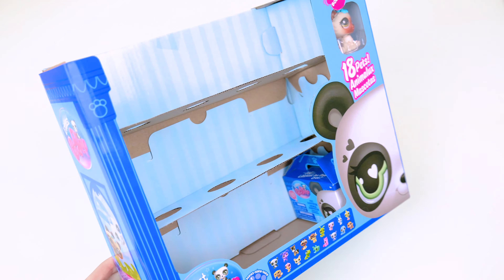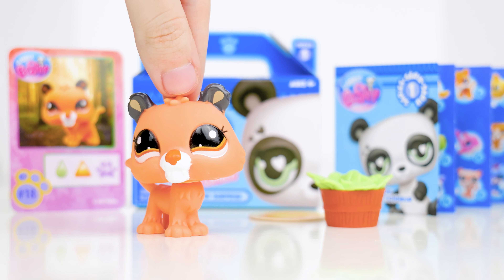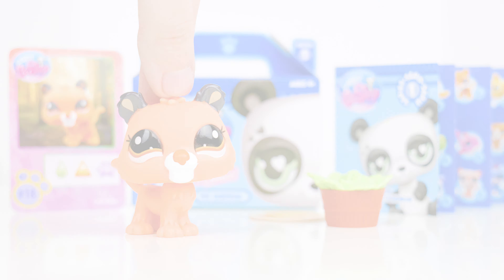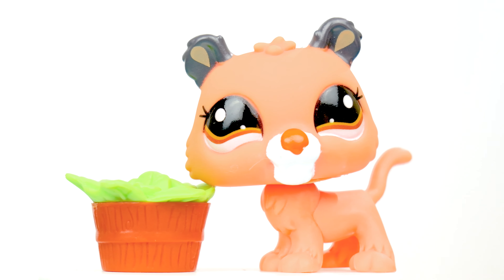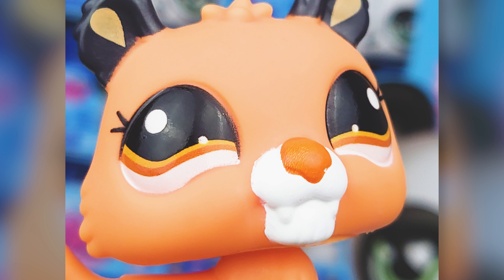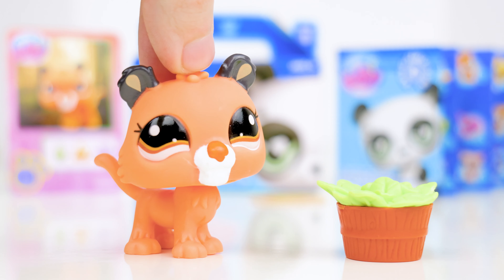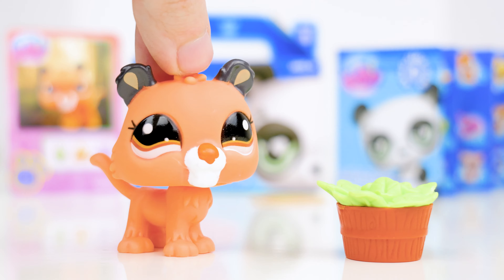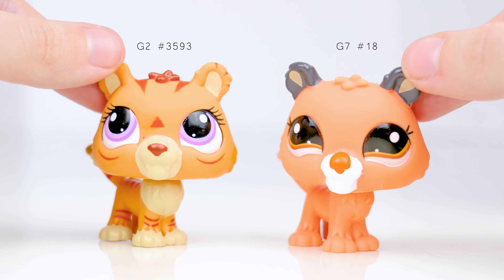Finally, we've made it to the last box — number 18. It's the hungriest pet, and it comes with a potted plant. The LPS itself is pretty plain, but this is probably the most detailed accessory out of all the boxes. The nose has kind of a strange look to it up close — maybe it was just printed weird. I like the subtle placement of the personality symbol though, and this LPS has a nice cohesive color scheme. Here it is next to an older pet — they're pretty similar overall.